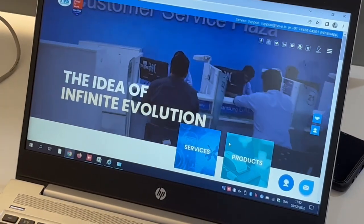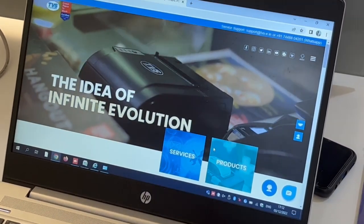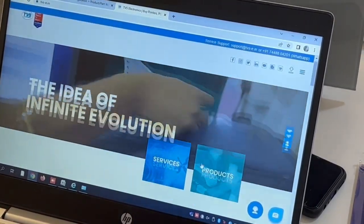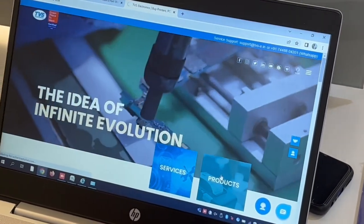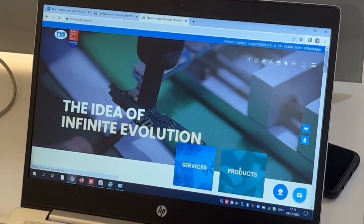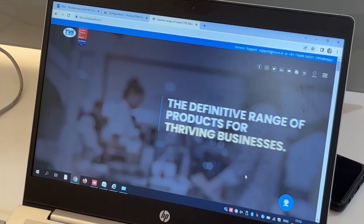If you want the original driver, you have to use the TVS-E website. Go to tvs-e.in — that is the website. On that site you can see the Products section. Click on the icon. The website address is tvs-e.in.